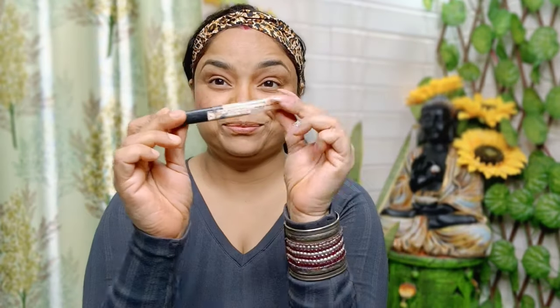If you don't have blush, you can use lipstick like I have done. I am going to use a pink shade lipstick and blend it well. Then I am going to use concealer.